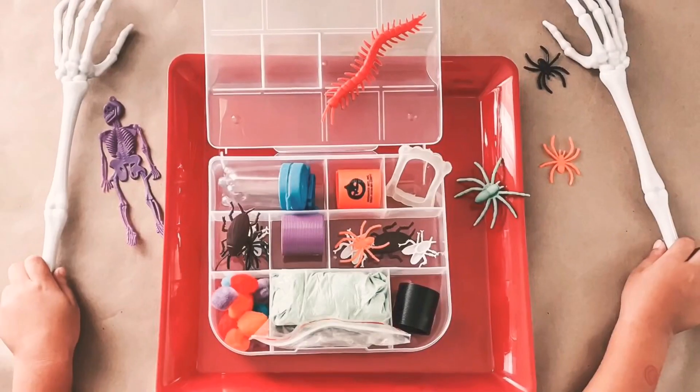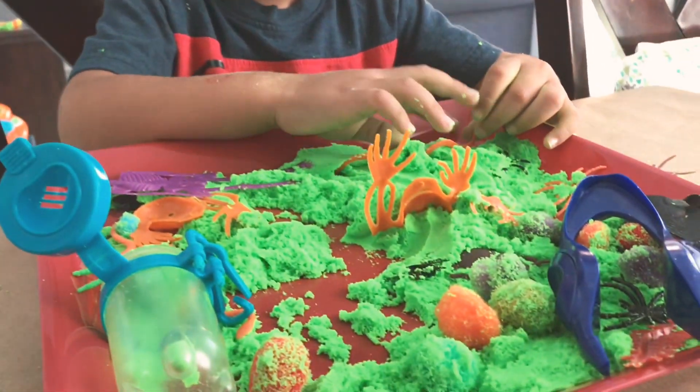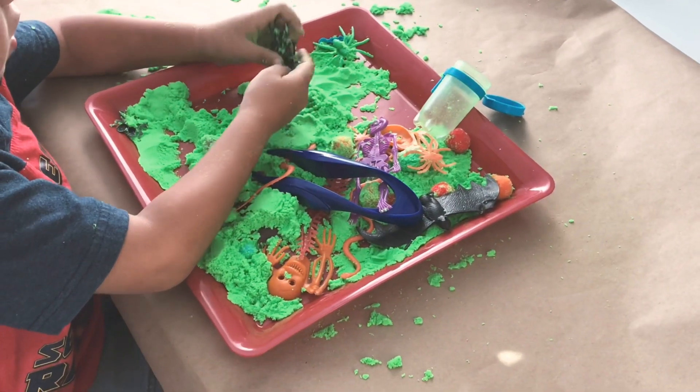I just covered my table up with packing paper and threw everything onto this serving tray, also from Dollar Tree. And there you have it — it kept him entertained for quite a while.